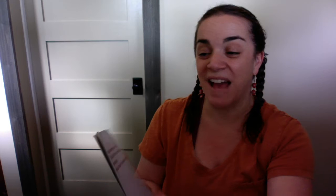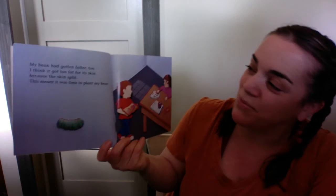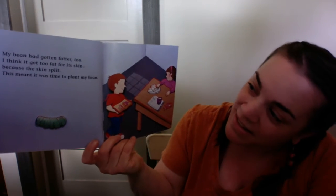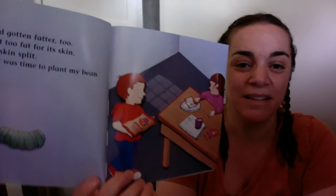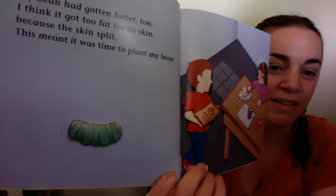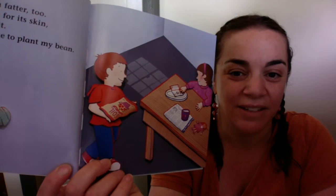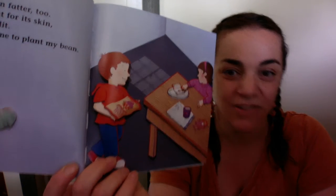My bean had gotten fatter too. I think it got too fat for its skin because the skin split. This meant it was time to plant my bean. So here's his bean, kind of cracking open. And look, he has soil, and she has a little bag.